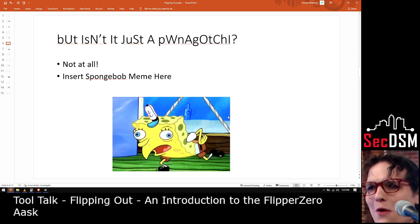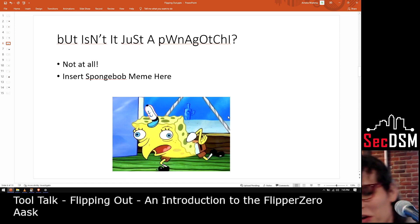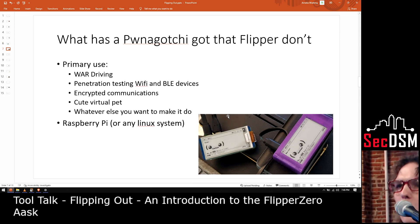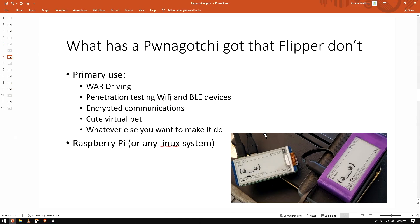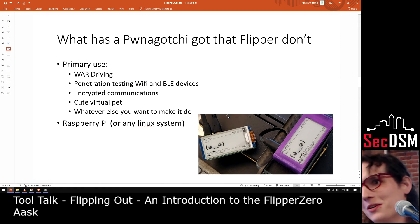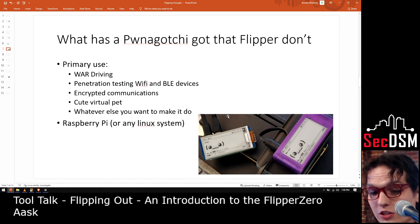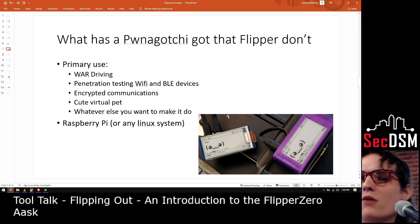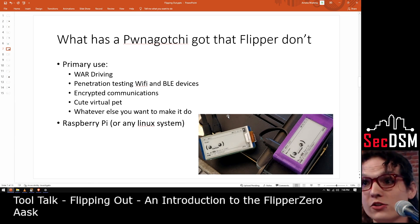So the Flipper — isn't it just a Pwnagotchi? No, you'd be wrong. The Pwnagotchi is mainly used for war driving, collecting Wi-Fi network names, collecting Bluetooth devices, you can hook it directly up to Wi-Fi. You can do different kinds of penetration tests on it. It's got a built-in platform to run deauth attacks, run scans for local devices, and you can write your own applications to profile devices around you. It also allows encrypted communications device to device, it's a cute virtual pet, and it runs on the Raspberry Pi platform. It's a really small form factor with an e-ink screen, mainly used for Wi-Fi and BLE type attacks or penetration tests.